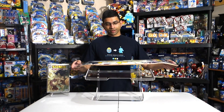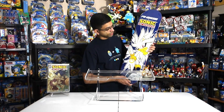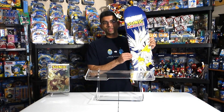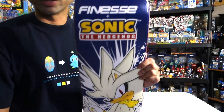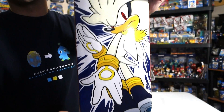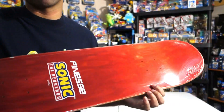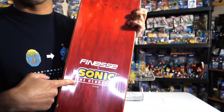Next up I have another Finesse board. I showed off the Dark Child last month, and this month I have the Super Silver board. Finesse recently dropped this and I was able to pick it up since there were no other boards I had to go after. Here it is up close — Super Silver trying to look as menacing as he can. Very nice design. As usual I don't get the grip tape, so this time it came stained in a nice red color. I love how it has the logo on it.